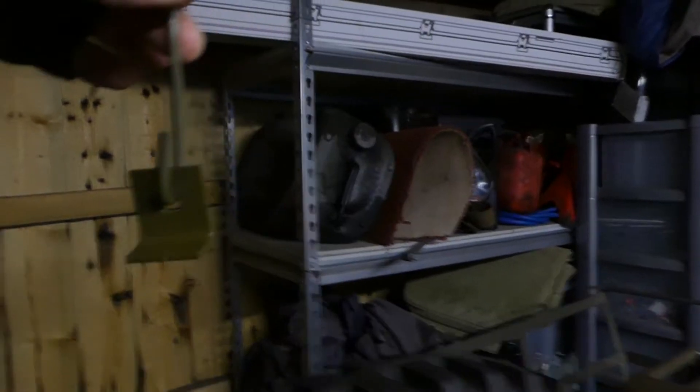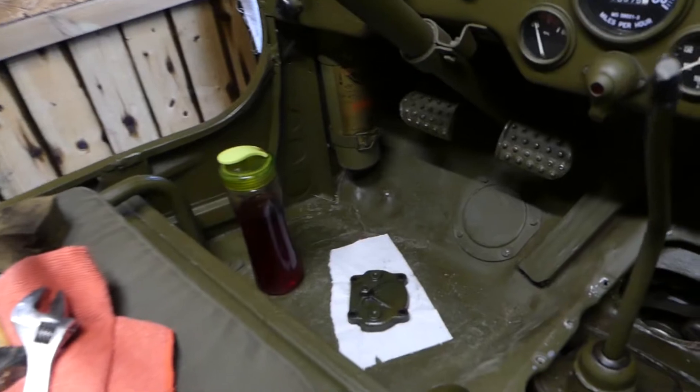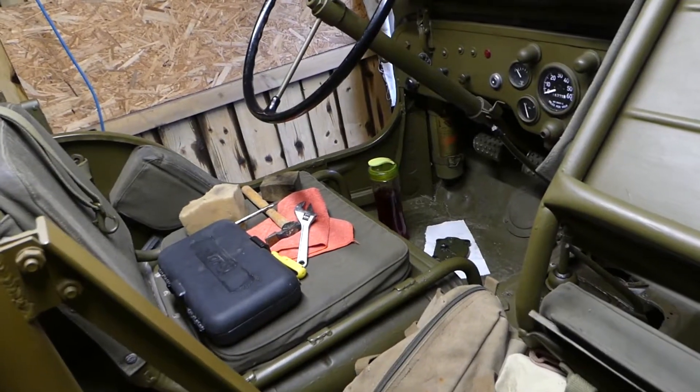That'll match the Jeep pretty much when it dries off. This OD paint never quite dries the same — you paint it in a hundred different days and you'll have a hundred different shades. Right, what's going to be next on today's list? I've got a gasket to clean up on the steering box, so that better be next — we'll do that now.